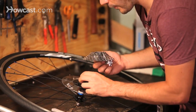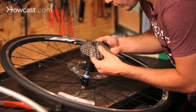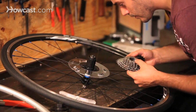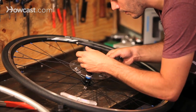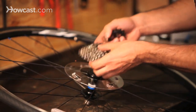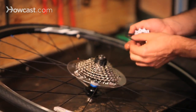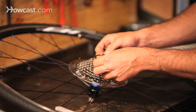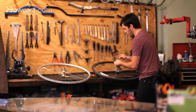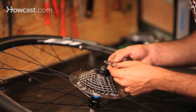You start off finding where the spline fits properly. There's basically one little piece of the spline that's skinnier than the rest, so that fits on first. Sometimes you need a spacer in the back — you'll be able to tell once you put it on. Make sure you're using the spacers properly and that you have it all on correctly, and that the cogs aren't flipped, so you should be able to read whatever's on it — like this just has the amount of teeth that are on it.